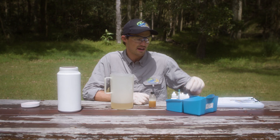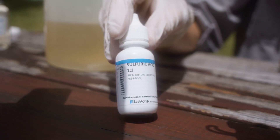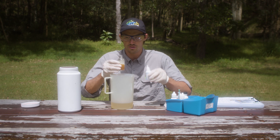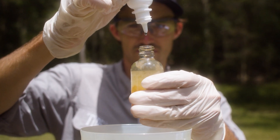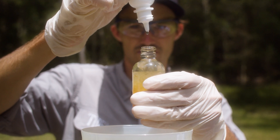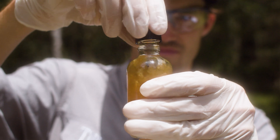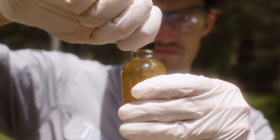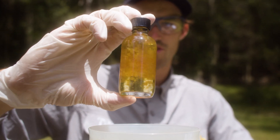Once the sample has settled, get out the next reagent — the sulphuric acid — so just be careful because this is the nasty one. Take the caps off both and add another eight drops, doing it over the waste container and keeping the dropper 100% vertical. Put the cap back on and keep inverting until all the precipitate is dissolved and the solution is a pale or dark yellow.